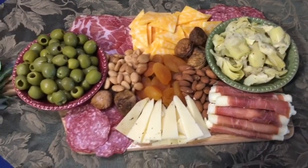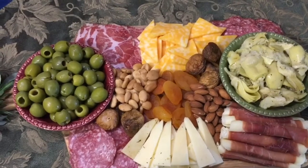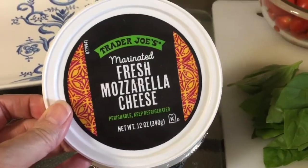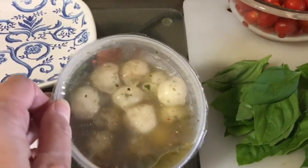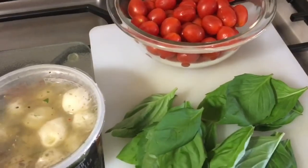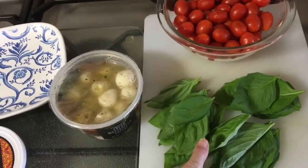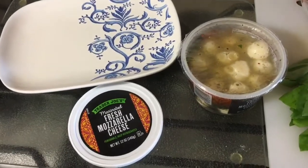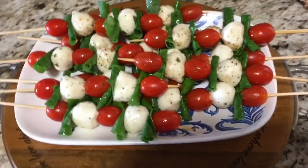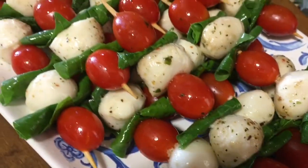I have a couple other items on another board that I'll share in the final review. I decided to make mozzarella balls on a skewer — these mozzarella balls are from Trader Joe's, in olive oil. I'm going to add tomatoes and fresh basil and put them on a skewer. And here they are — they look pretty good and are very tasty; they'll be perfect for my display.